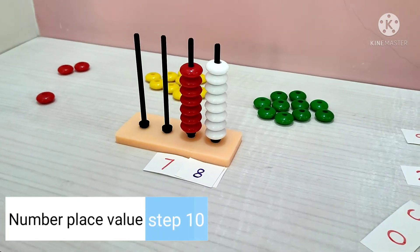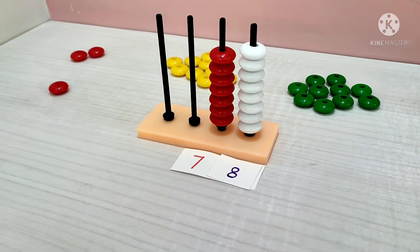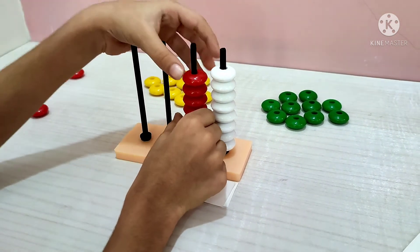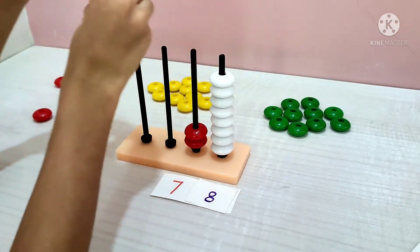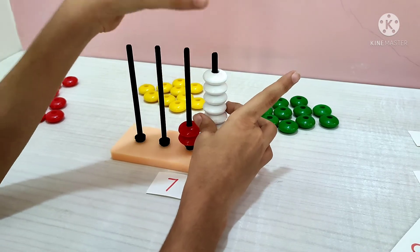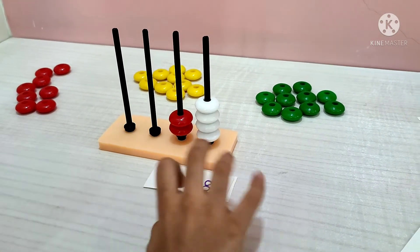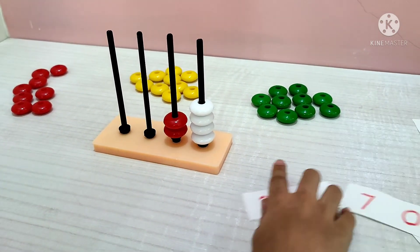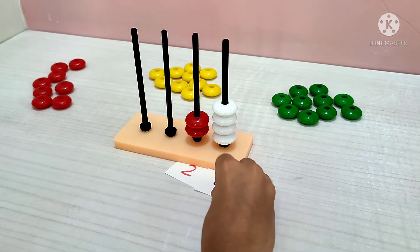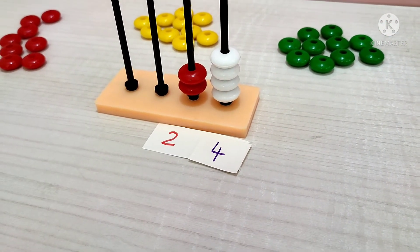Now we play this puzzle another way. Tell me: 2 tens and 4 units. 1, 2 tens and 1, 2, 3, 4 units. Which number will it be? 2 tens and 4 units. Which number is it? 24. Yes, 24.